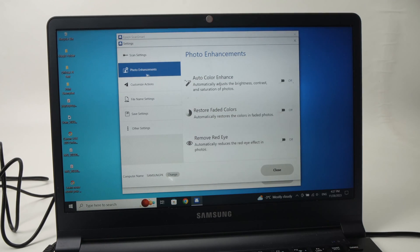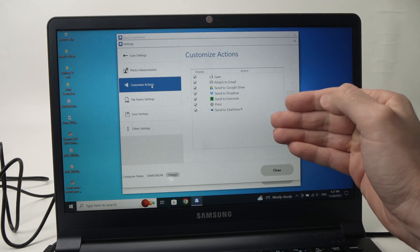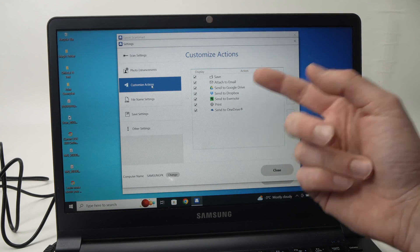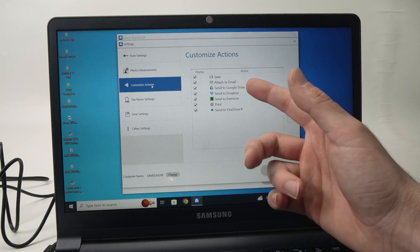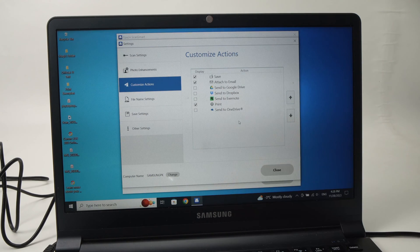Then you have Customized Actions. There are many options checked by default — these are the options you'll see at the end after scanning a document: save it on your computer, attach it to email, Google Drive, Dropbox, Evernote, print them, or send it to OneDrive. If you're not using some of these services — for example, I don't have a OneDrive or Evernote account — just uncheck the ones you're not using. This way it's easier once your document is scanned.